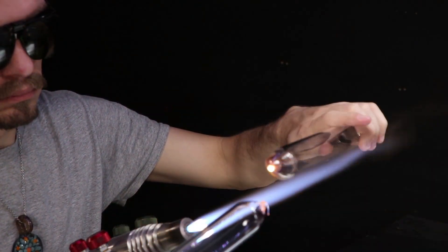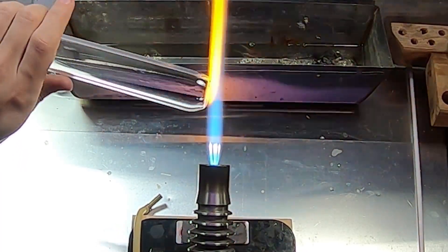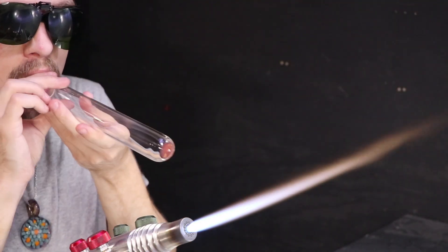I'm going to heat up and puff out that end a little bit, and then come back to pick out a very small hole. That way I can blow it open in the flame for a blow tube attachment.